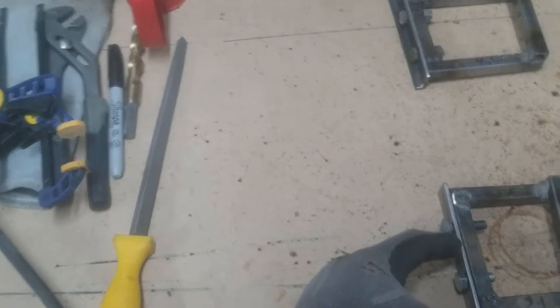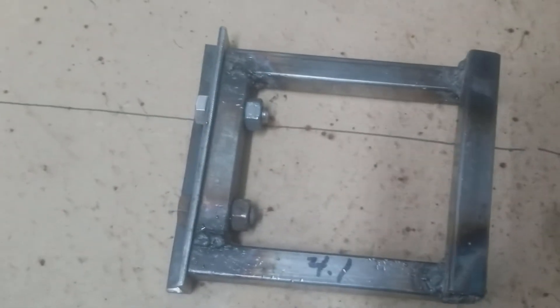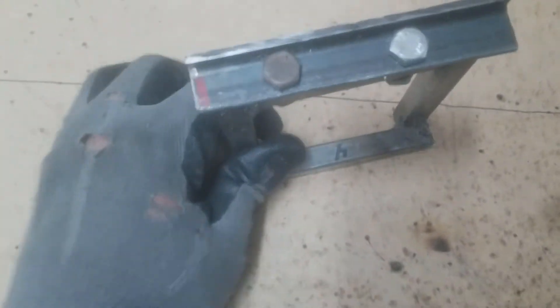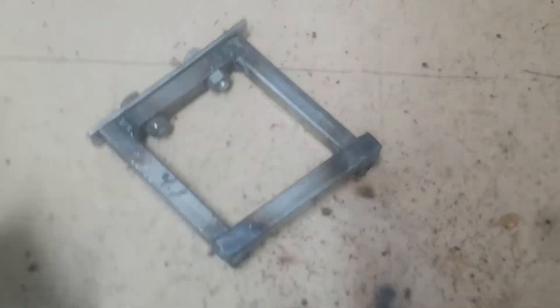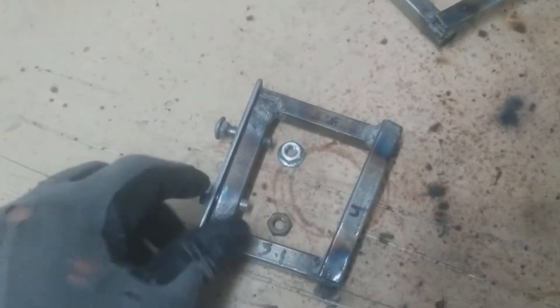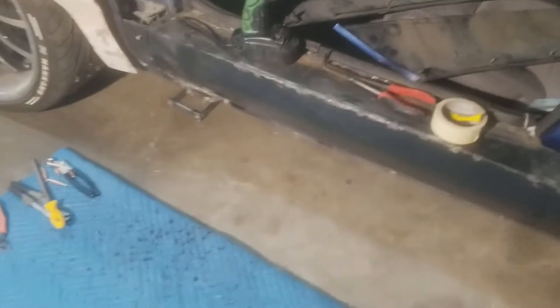This end will be welded to the L-plate. The nuts go on there, and I weld it like this. I'll have the whole bracket like this and weld the backs so it doesn't deform or anything. That's pretty much it for the brackets — that's how they work.